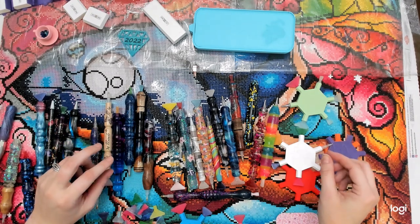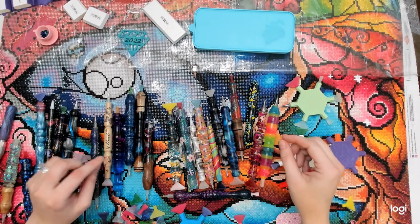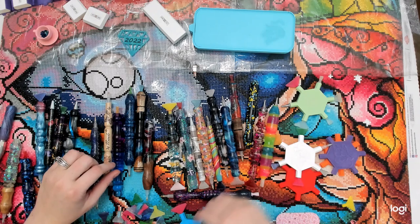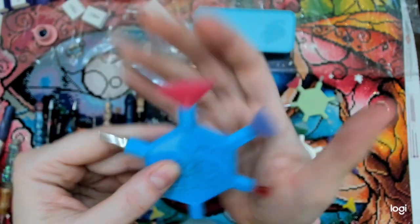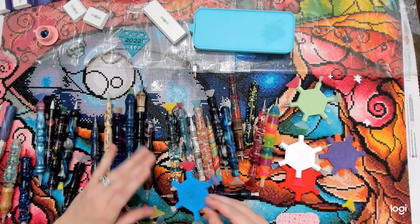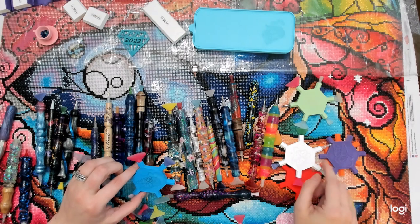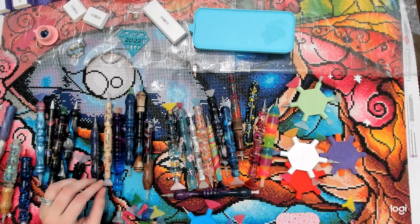When using the multi-placers, make sure you have a single placer to push the drills around. If you push the drills around with the multi-placer, you will crack it — there's a little crack right there because I didn't follow my own advice. I'm going to pause the video, take all these pens off, and show you how the Bella wheel Bella tool works.